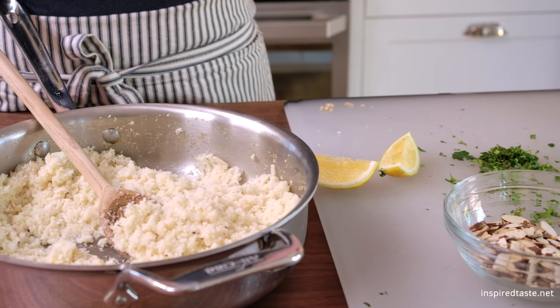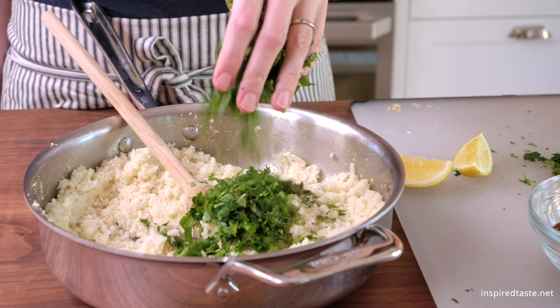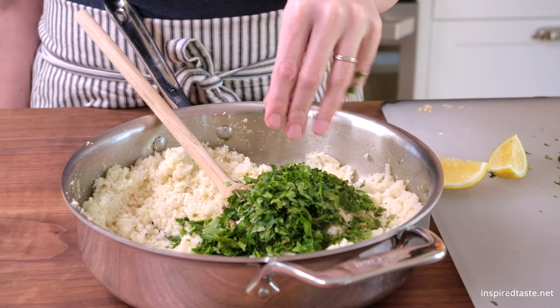Take the skillet off of the heat and then stir in the fresh herbs, the toasted almonds, and some fresh lemon juice. And that's it. Simple, fresh cauliflower rice that's anything but boring. Enjoy!